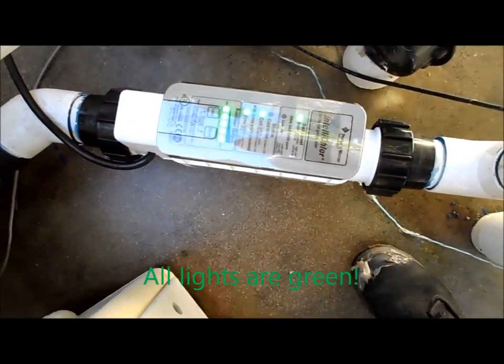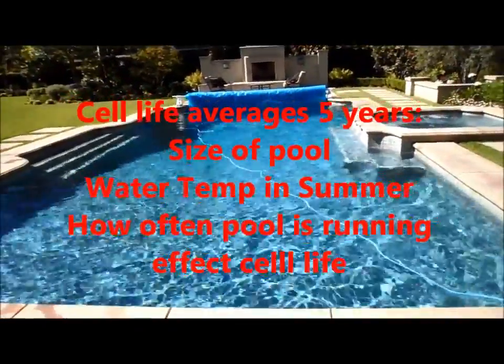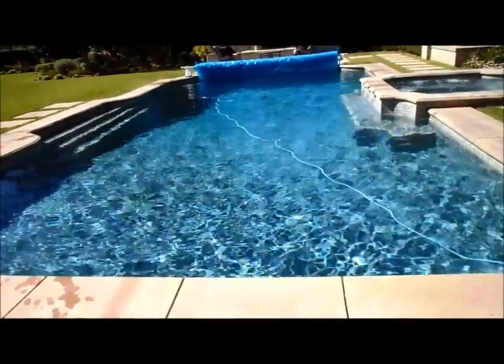It's showing everything is good. The size of the pool, how hot the water gets, and how often it runs all determine the cell life, and the average is about five years.